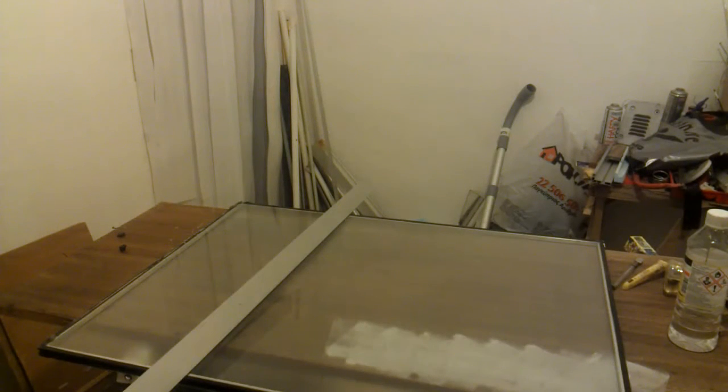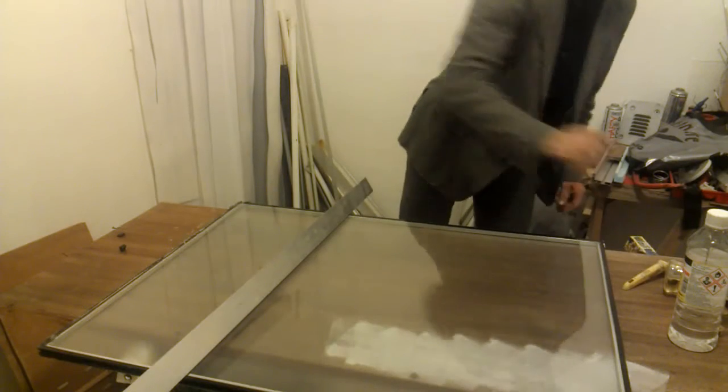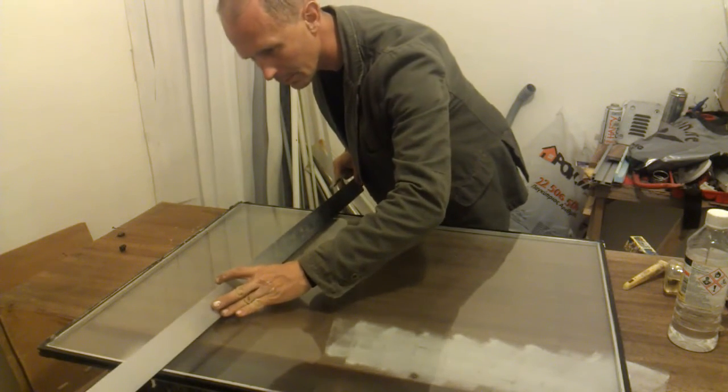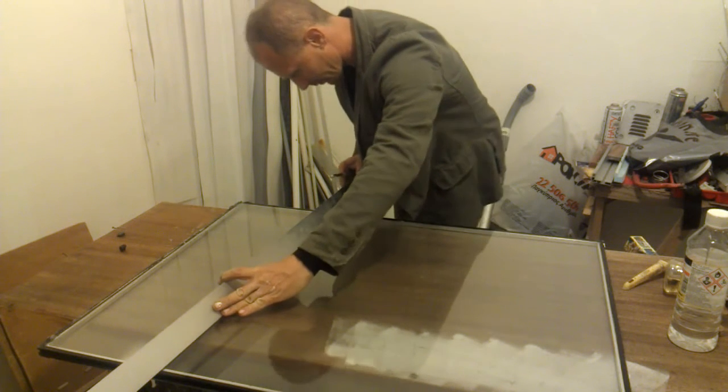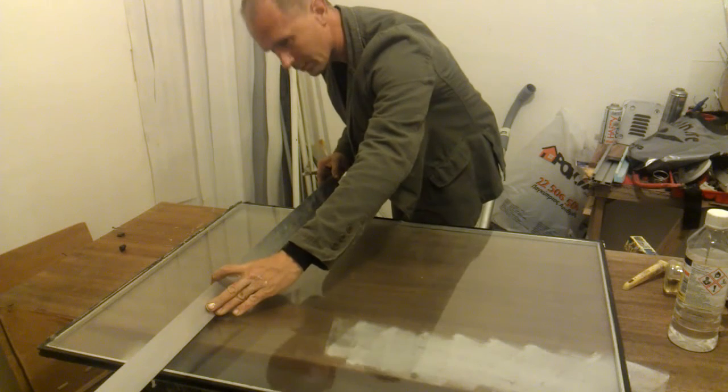Welcome to MacGyver Engineering one more time. This time I want to show you how to cut a double glazed window. I know you should never do that, but it's cheap enough so I can experiment for myself.